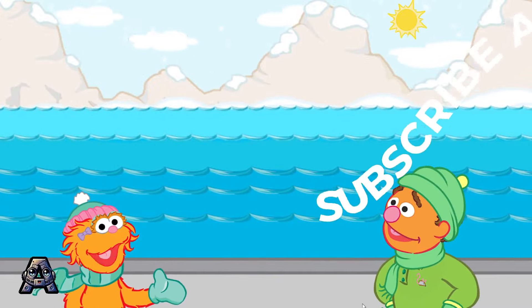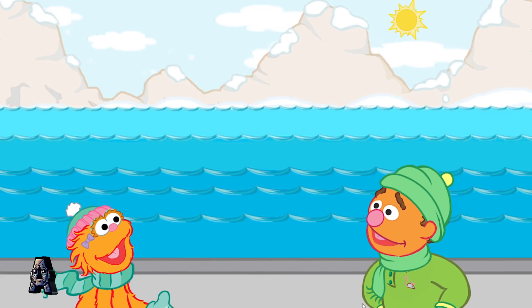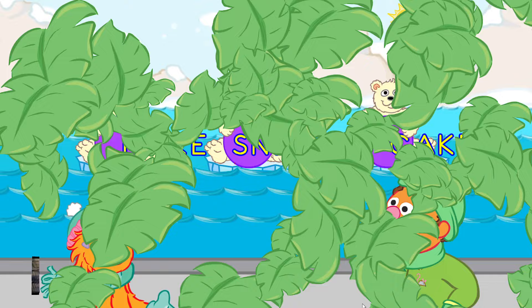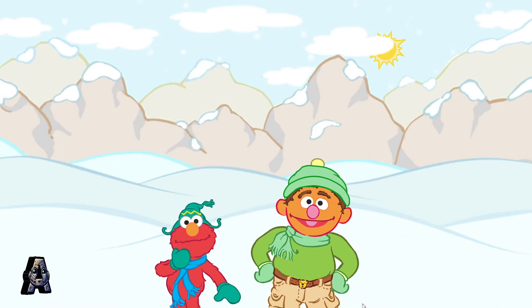That was so funny. I love polar bear cubs. Great work making all those words. Now I think we should visit the seals. Elmo loves seals!